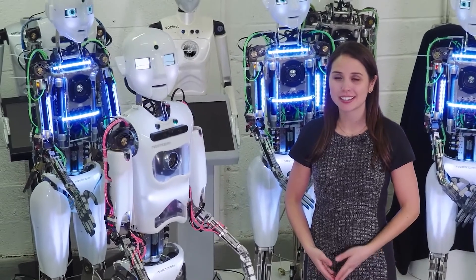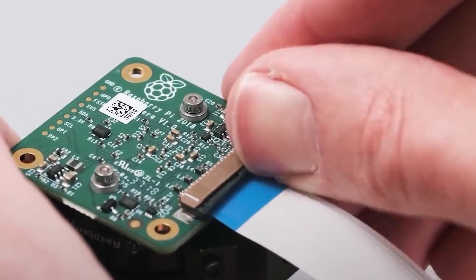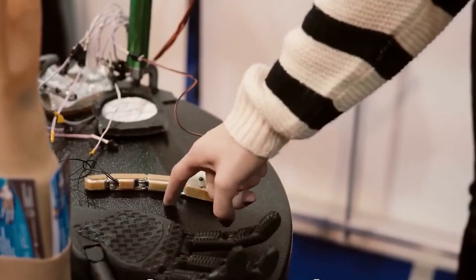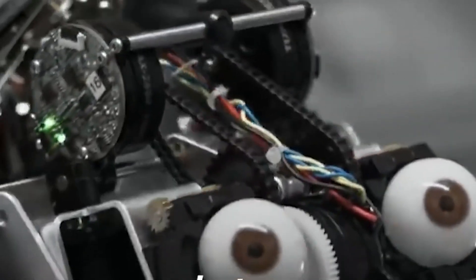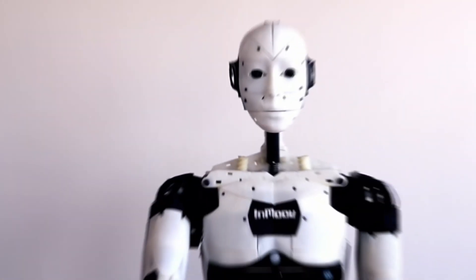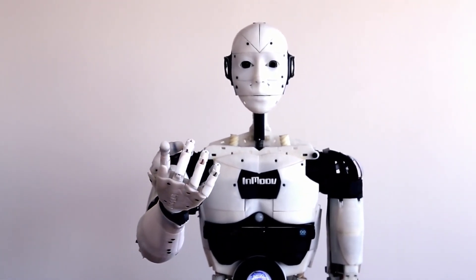Basically, all robots have a few things in common, including a body of some sort that is capable of movement, controller motors, and a CPU for calculations and programming to direct their behavior. Robots can be made from a variety of materials, including metal and plastics. Most robots are composed of three main parts: sensors, controller, and mechanical fittings, all designed to control the operation of the robot.